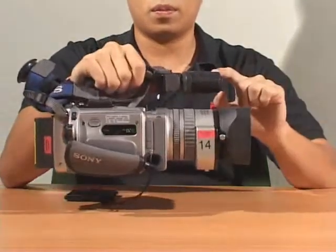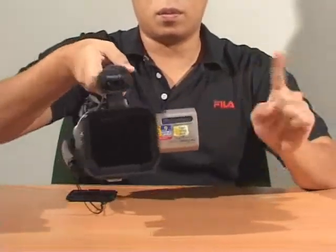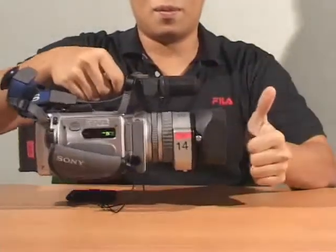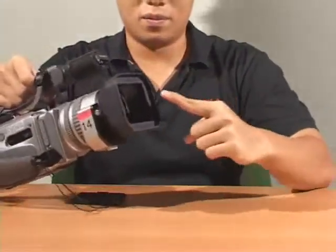When handling a camera, do not hold it by the mic, the battery, or the LCD screen. Only hold it by the handle. Most importantly, do not touch the lens.